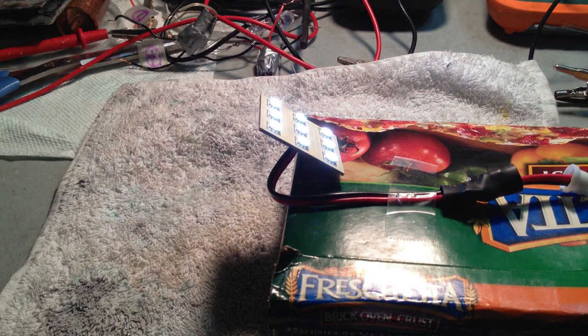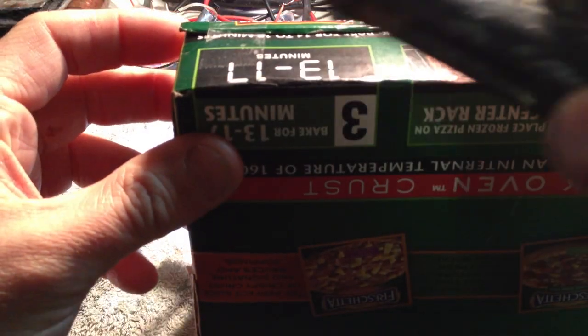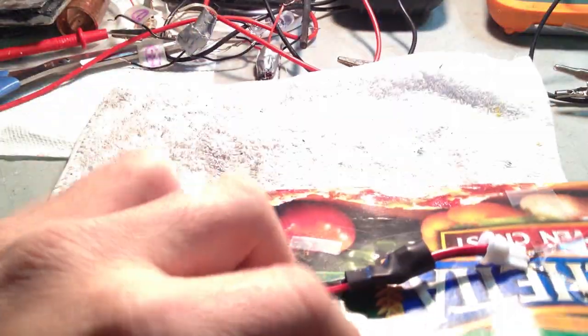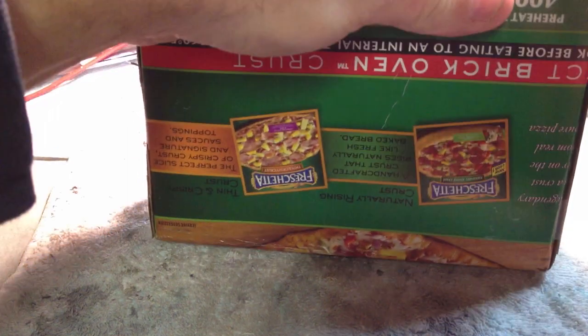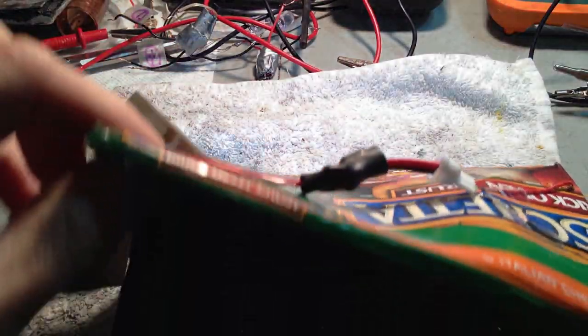Let's open this baby. I don't want to rip my package — it took me so long to build it. I can't remove it because there's two feet. The wires are coming out — this one here and this one here. They come out.